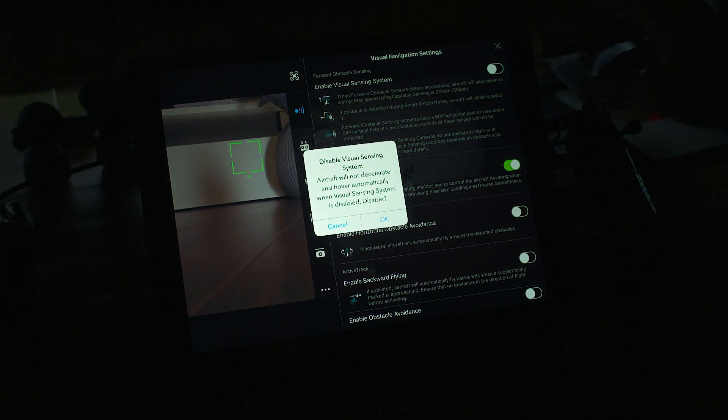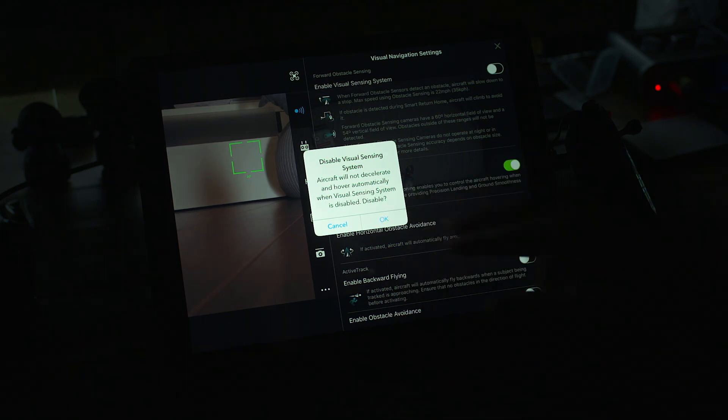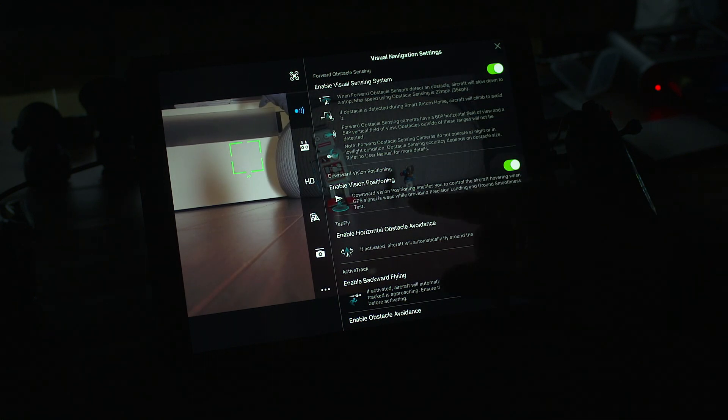You can actually turn these off, and it'll give you a warning saying the aircraft will not decelerate and hover automatically when visual is disabled. When the visual sensing system is disabled it asks if you want to disable it — I would leave that on. Now the downward vision positioning sensors — enable vision positioning allows you to control the aircraft hovering when GPS signal is weak, while providing precision landing and ground smoothness testing. You probably want to have that on. There's also tap-to-fly mode which enables horizontal obstacle avoidance — if activated the aircraft will automatically fly around detected obstacles.